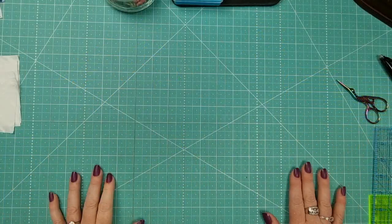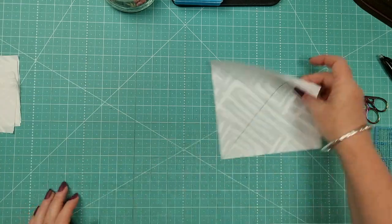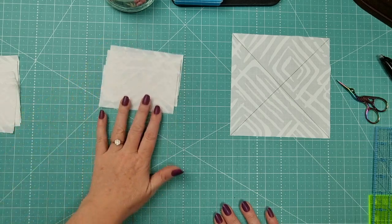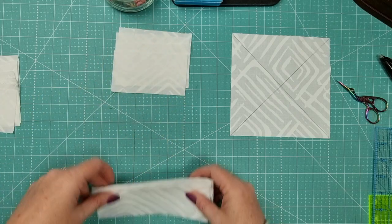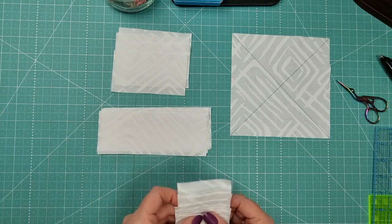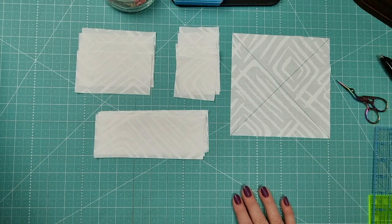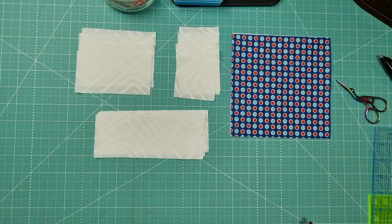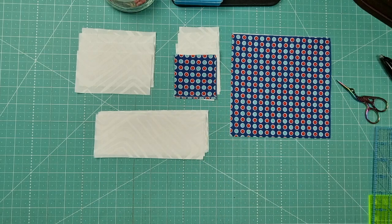There's a bit of cutting to do. From your background fabric, you need to cut two six-and-a-quarter inch squares, four two-and-a-half by four-and-a-half inch rectangles, four two-and-a-half by six-and-a-half inch rectangles, and eight two-and-a-half inch squares. From your pattern fabric, cut two six-and-a-quarter inch squares and five two-and-a-half inch squares. That's all we need out of our dark fabric.